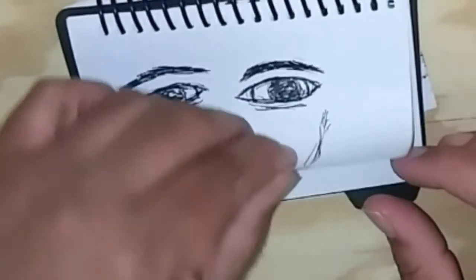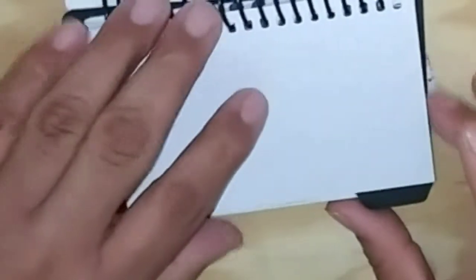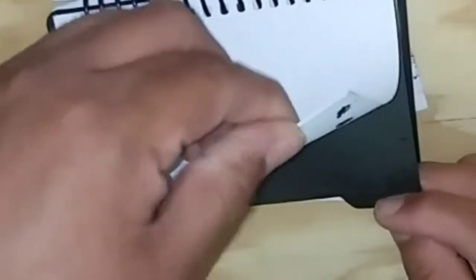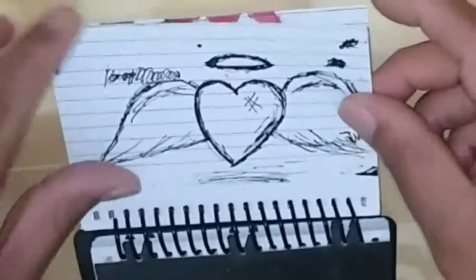Practicing shading and drawing buildings. And there's a face, a warrior, a heart, and an angle.